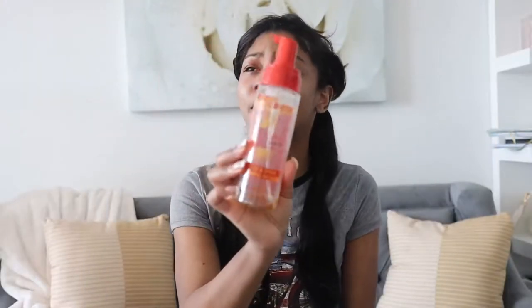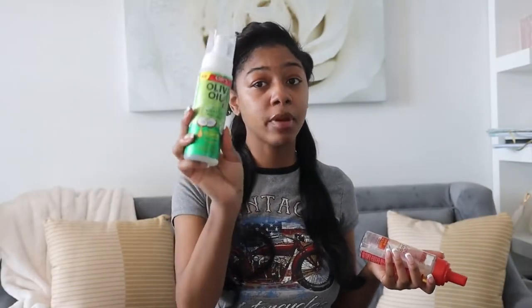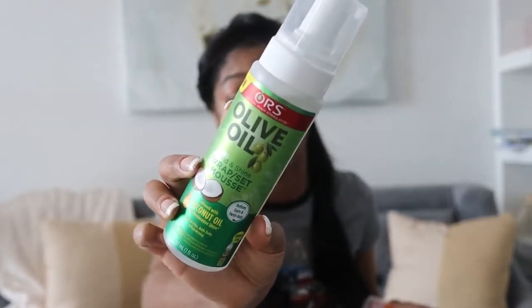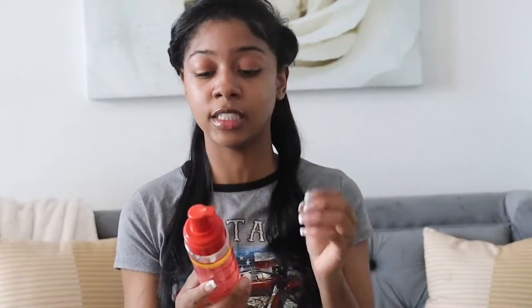My OG favorite mousse is at the bottom of the barrel — look how embarrassing that is, literally none left. I went to Target, but they really just haven't been meeting my expectations lately. The last three times I've been walking in to get something, I walk out without it. So all they had was this olive oil mousse. Let me know if y'all have used it before — we're about to find out together. But this is the one I usually stick with; I love this mousse. It does the job every time. I'm going to use the rest of what's in here.